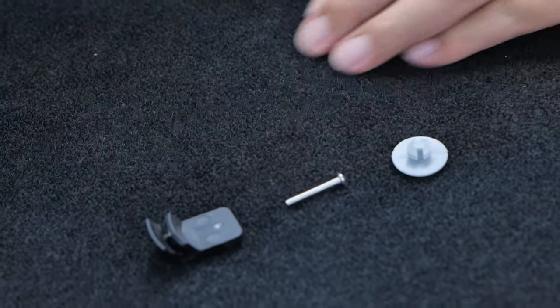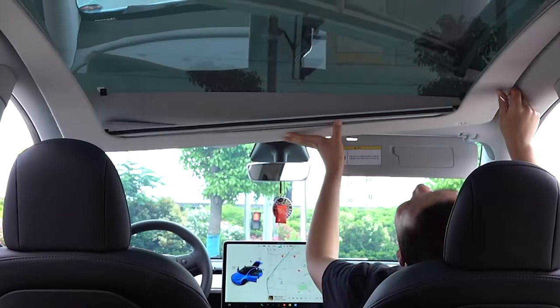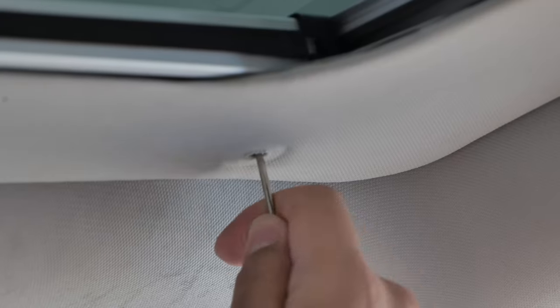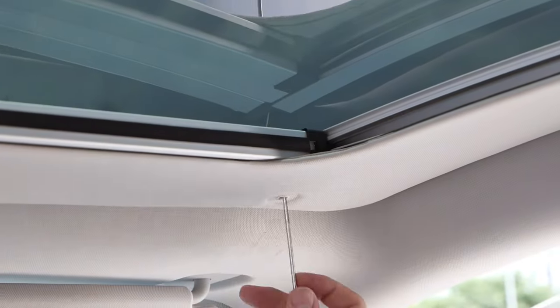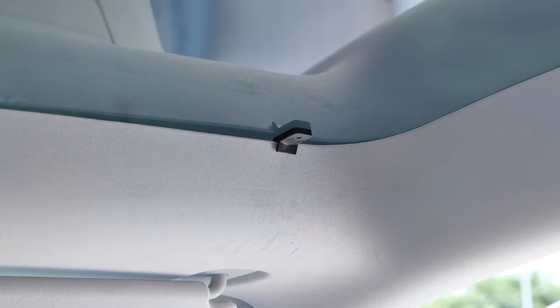Then for the front, insert the black clips to the roof, then use screws to secure the Fouché to the black clips. Another tip here: you may need to maneuver the black clips a little bit in the process to find the best position.